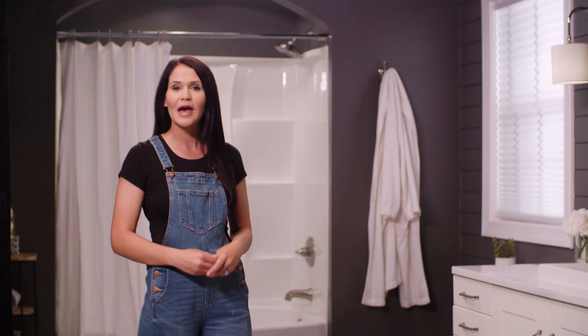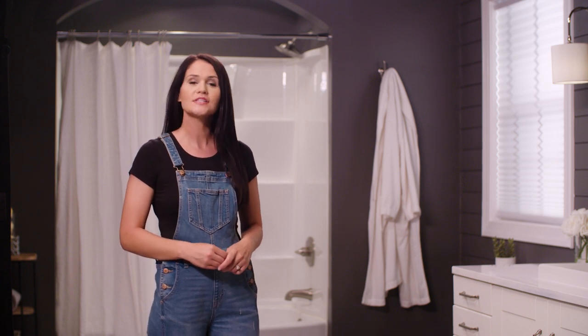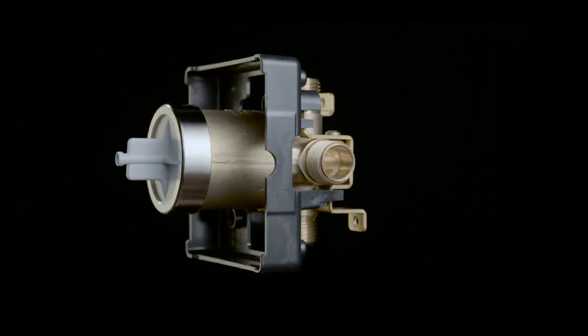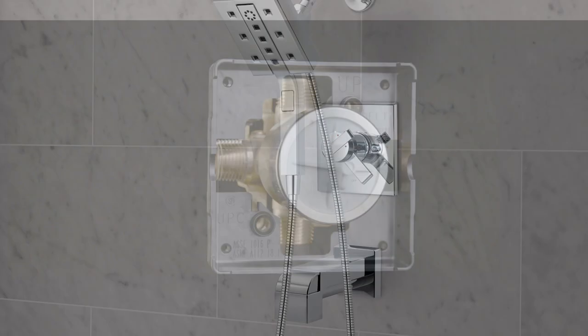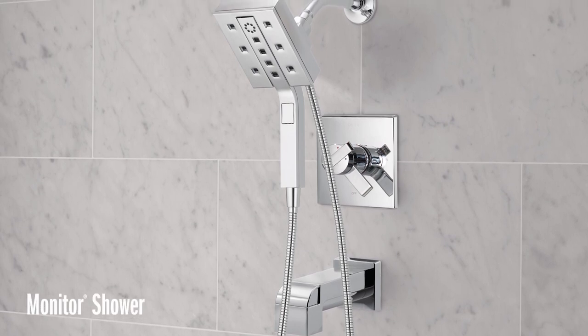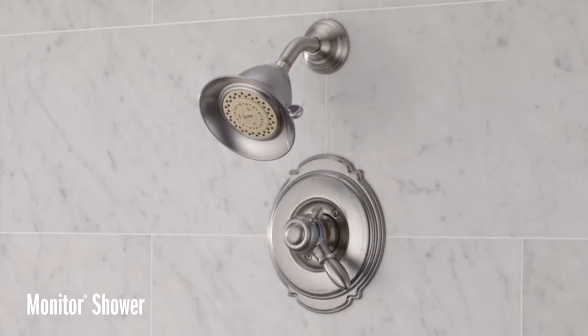Hey, Hannah here with Delta. Today we're going to talk about installing the trim in your bathroom tub and shower. First, let's talk about what's behind the wall, which is Delta's multi-choice universal rough valve. This rough valve is great because it really opens the door to lots of options and works with a wide range of styles and finishes offered by Delta Faucet.